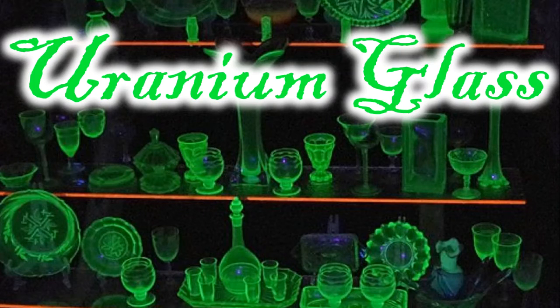What is uranium glass? Uranium glass is any glass that contains uranium that, when exposed to ultraviolet light — UV light, black light — it will glow.